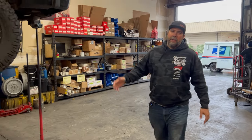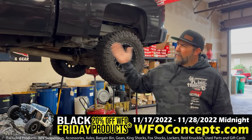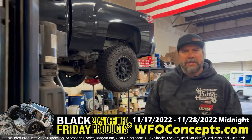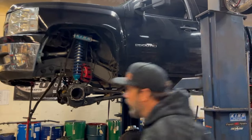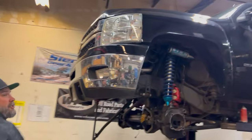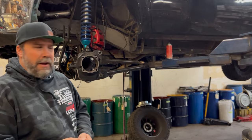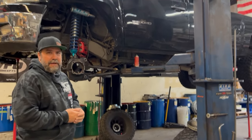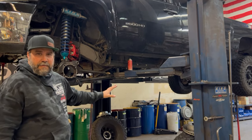So I happen to be walking by the diff shop and look at what we have here on the rack. This is a 2008 new body style GMC 2500 HD — wait, let me check — it is a Chevy 2500 HD. When it was out in the parking lot it just looked like any IFS truck. It's running 35 inch tires and I thought maybe you had the torsion bars cranked and we were just doing some regular service on it.